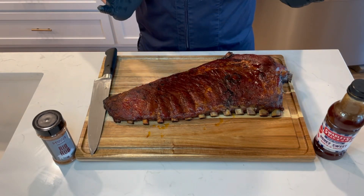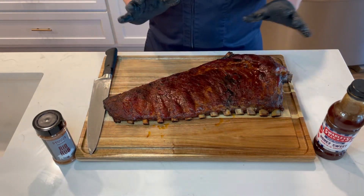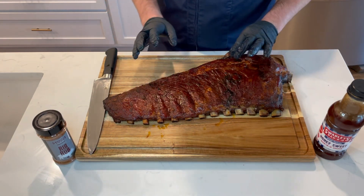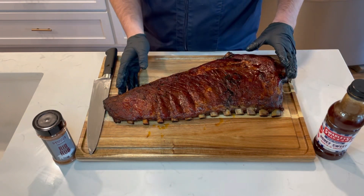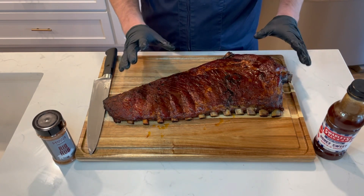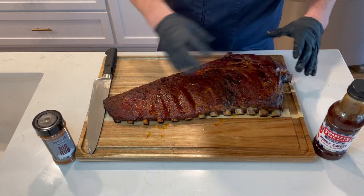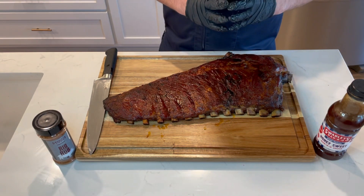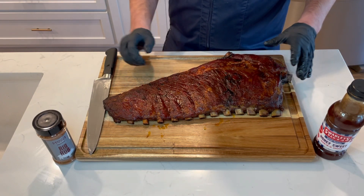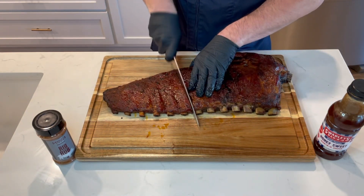In front of you we have a full slab of spare ribs. We season them and smoke them at Swadley's BBQ for five to six hours. Then we reheated them in the oven at 350 degrees — took about two hours roughly. Then we unwrapped it, glazed it with Swadley's honey sweet barbecue sauce, and let it caramelize in the oven for another 15 minutes or so. And now we're going to slice into it. It needs to reach an internal temp of 165 degrees.